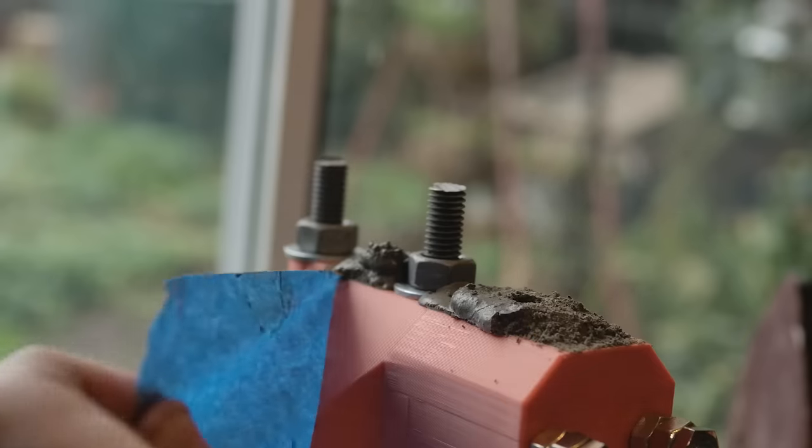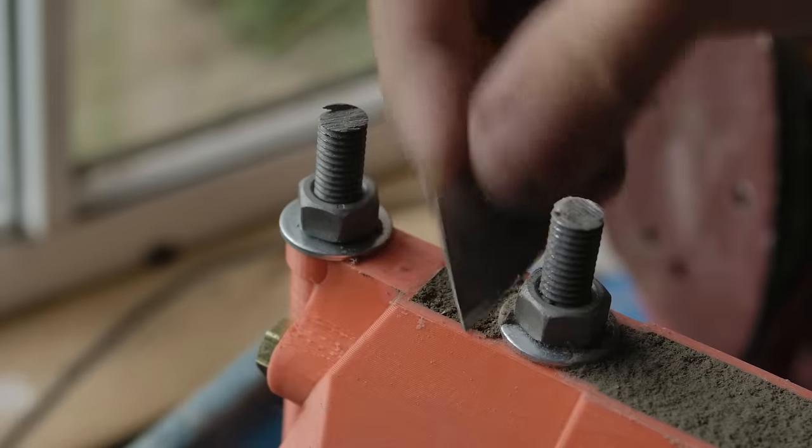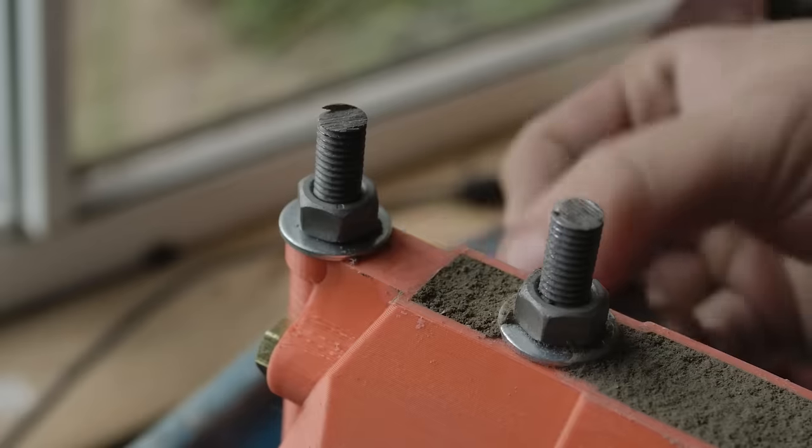The next day, the partially set concrete is scraped off to create a nice surface, before the form is left to set for at least a week.